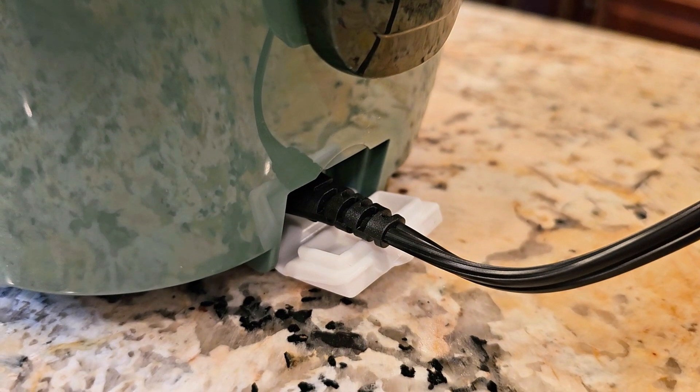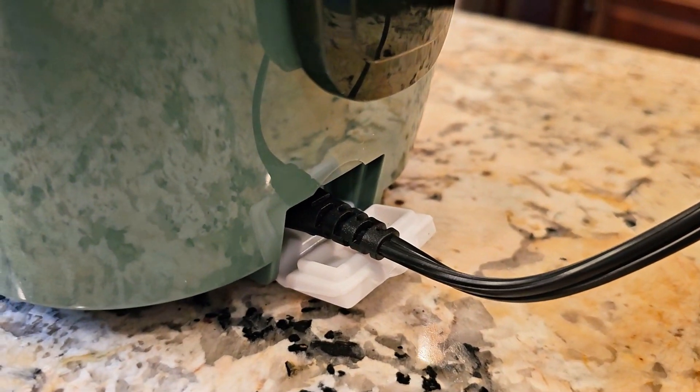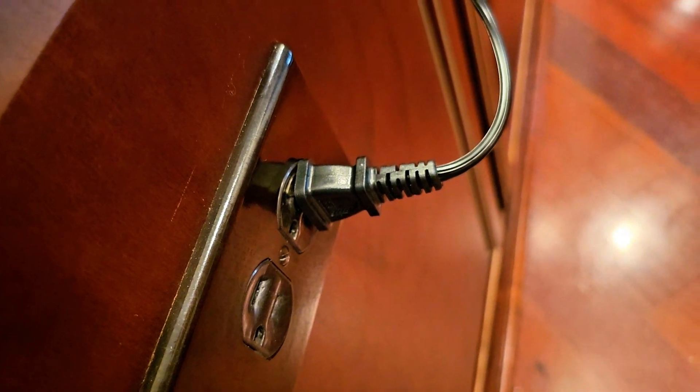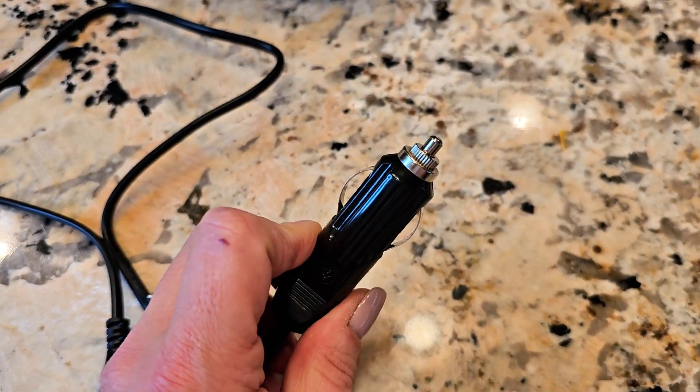So it comes with two sources of power. Right now it's plugged up to just the regular outlet prong, and that's just a two prong. But it also comes with an adapter for your cigarette lighter inside of your vehicle.